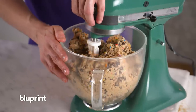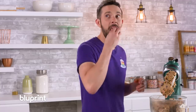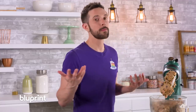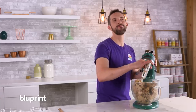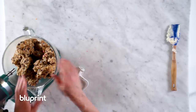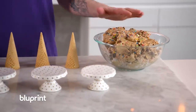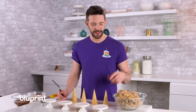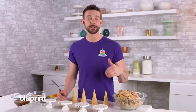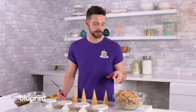Oh my God, this looks so good. For a person who doesn't love cookie dough, it's pretty rad. Now I'm going to show you a really fun way to present this. I could use it in little balls to put onto a cake, or you could just eat it when you're sad. I want to present it by stuffing ice cream cones, then dipping in chocolate ganache, and maybe adding some sprinkles too.